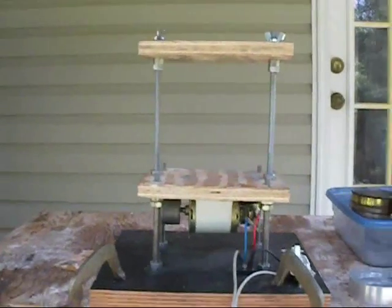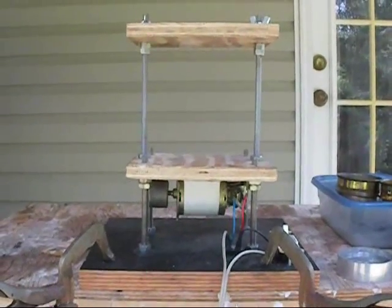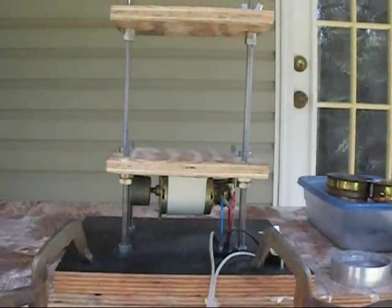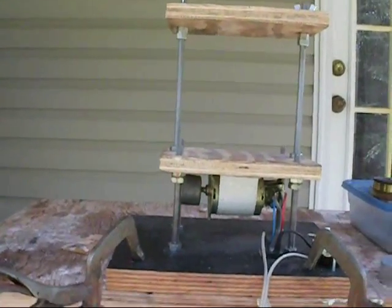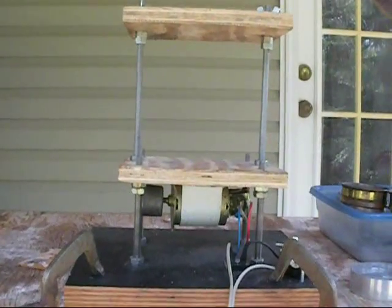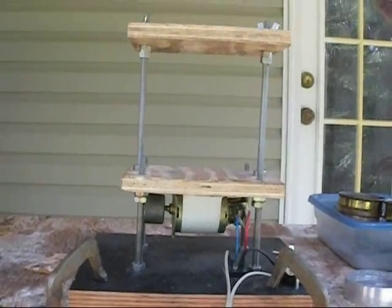Anyway, there you have it — just an idea for a sieve shaker if anyone is looking for how to make one. If you have any suggestions or comments, please post them. Thank you.